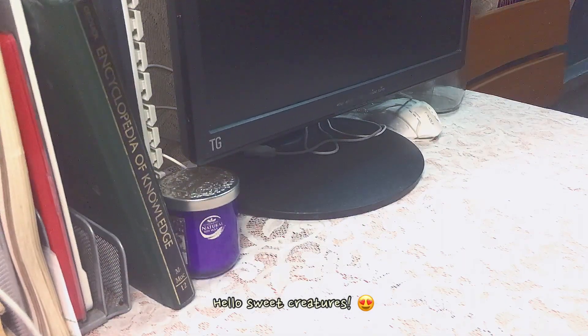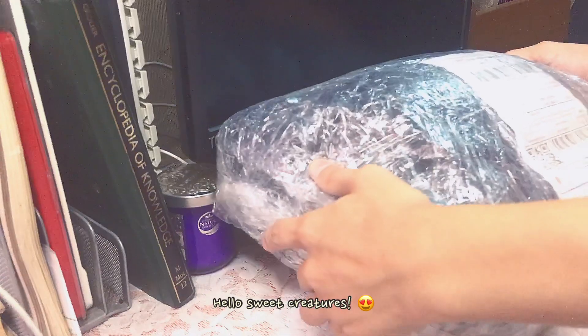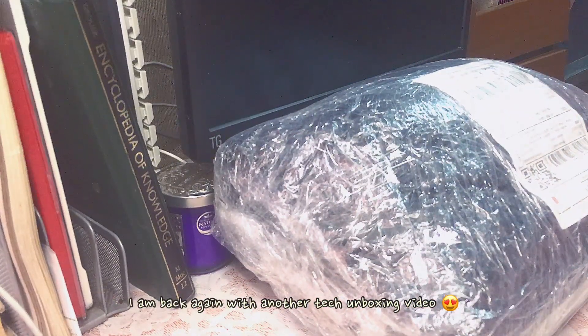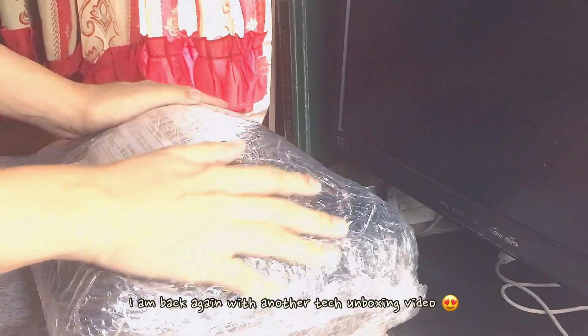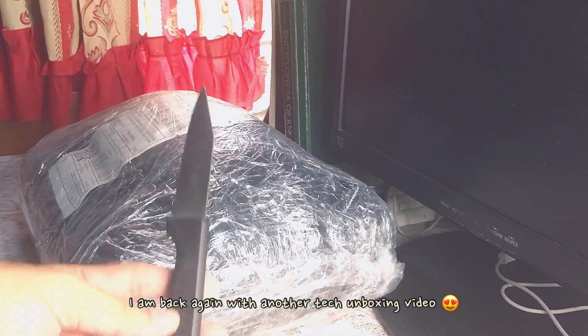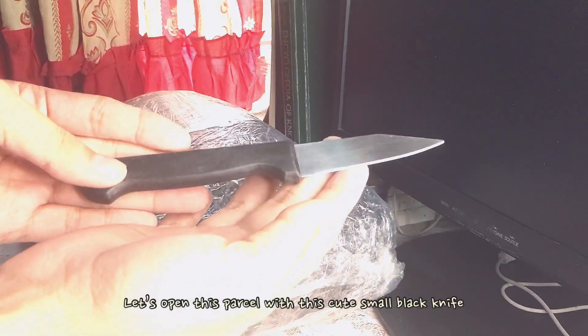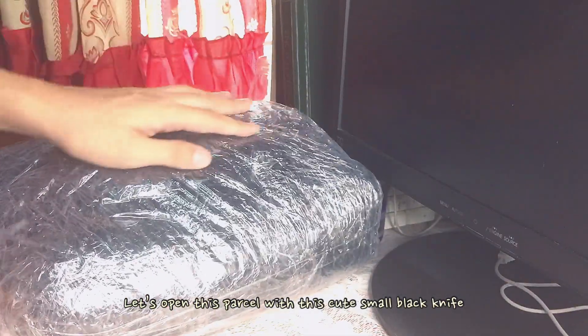Hello, sweet creatures. So today I am back again with another tech unboxing video. So let's open this parcel with this cute small black knife.